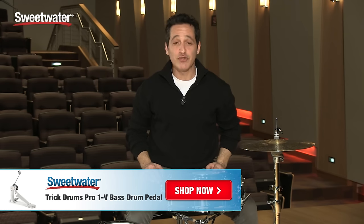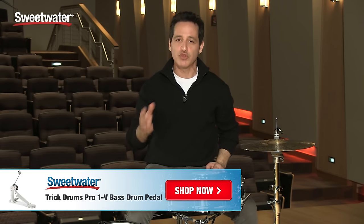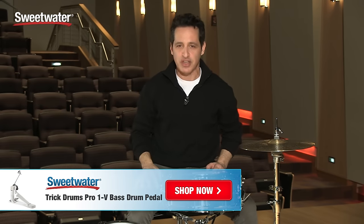Alright everybody, if you're looking for a really cool, high-tech, easily adjustable, great feeling pedal, this Trick Drums Pro 1V could be a great option for you to check out. If you want any more information about this pedal, just contact your Sweetwater sales engineer.